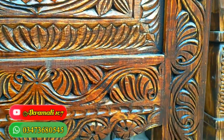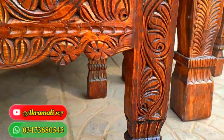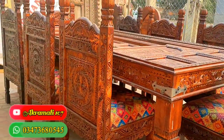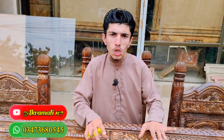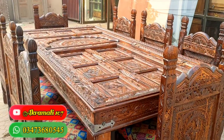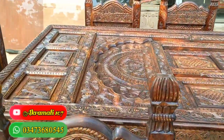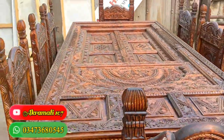This is why I have put the glass top on it. I have made the glass top on this dining table.